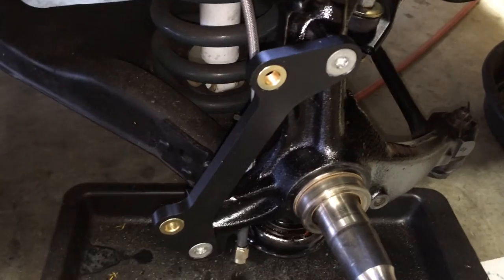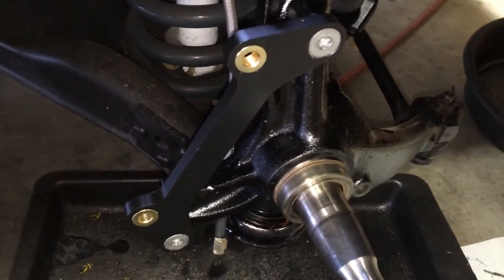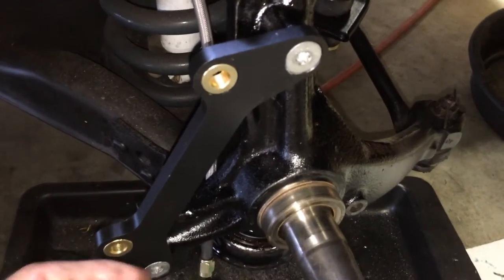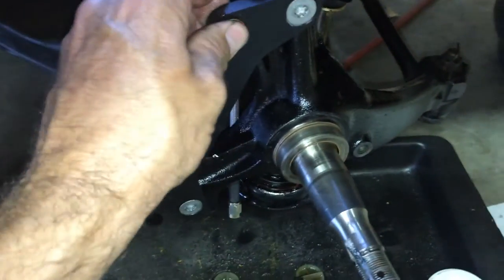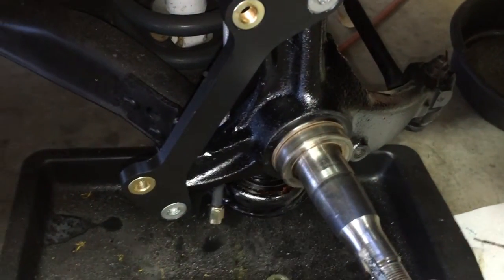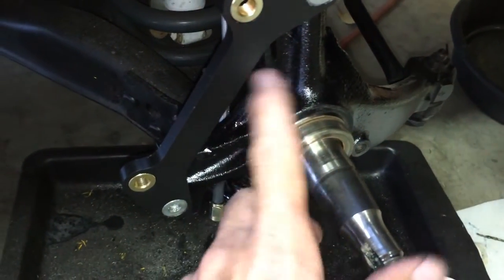So that was interesting — never had to do that before, always freaking out about that. So this is the bracket for the caliper, and then the rotor goes on with a hub, new bearings, new seal.